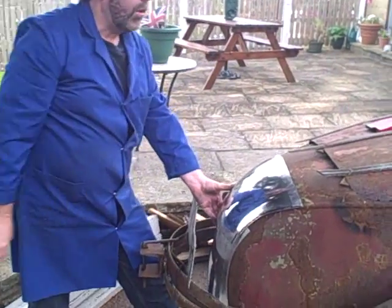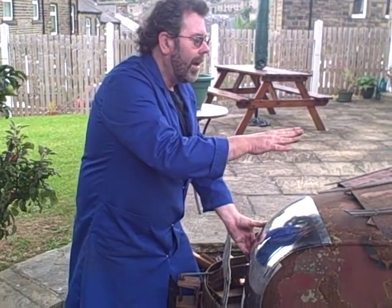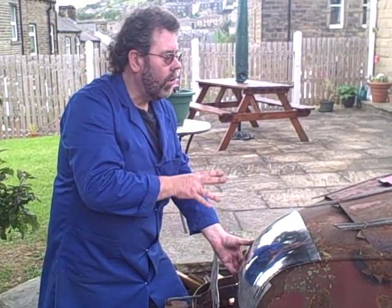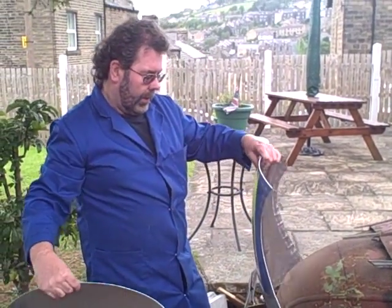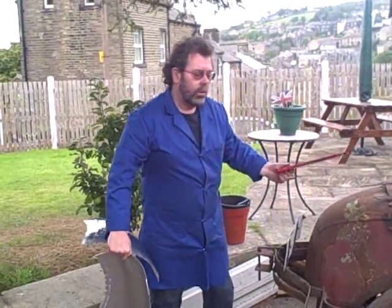This is the big panel that sits on the top — it's quite different from these panels. These are small panels with lots of shape in a small area, whereas that is a large panel with a little bit of shape all over, so it's quite a different panel to make. The next stage will be to anneal that big panel to make it soft and pliable, so we'll look at that process.